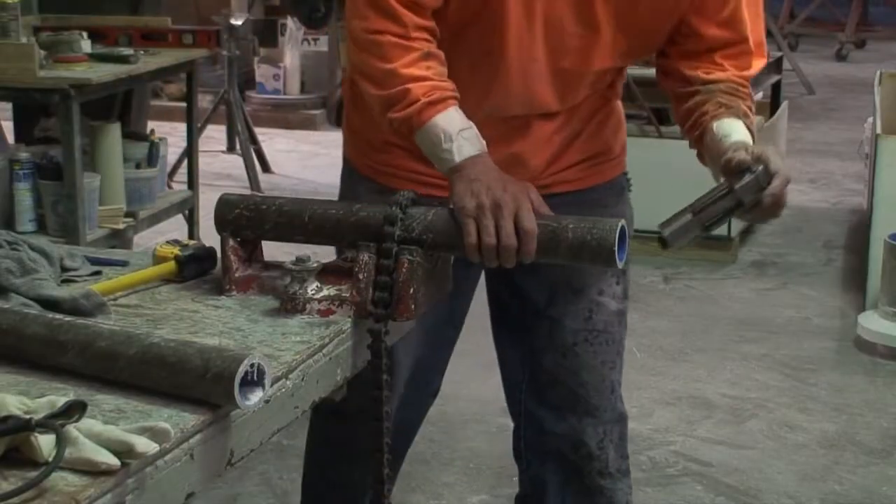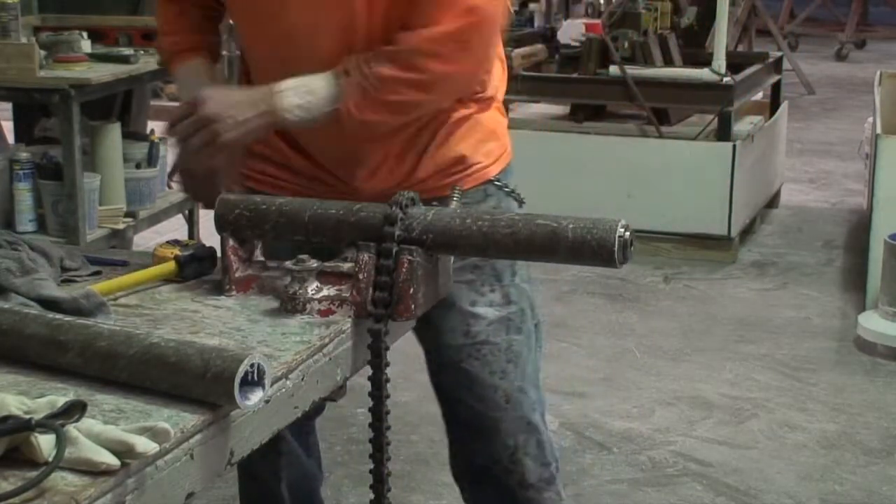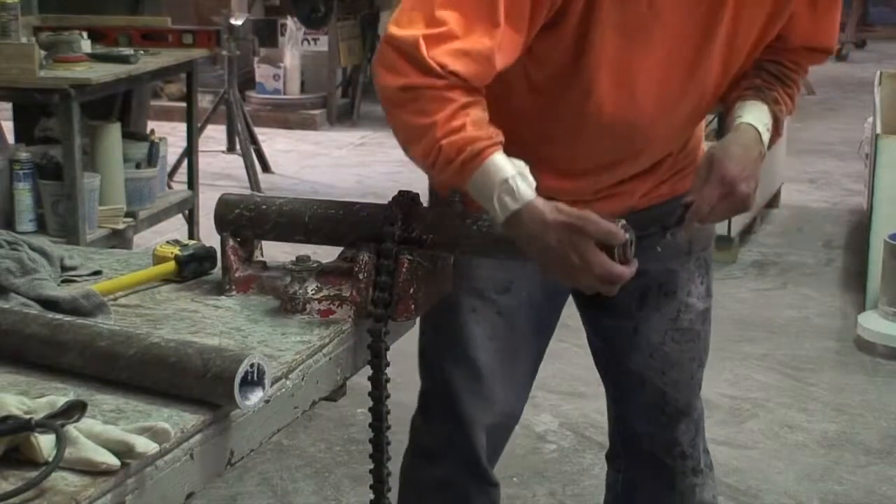Once you have cut the pipe to its proper length, install the skiving mandrel into the end of the pipe. Next,